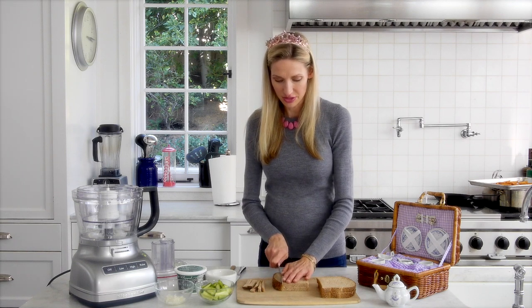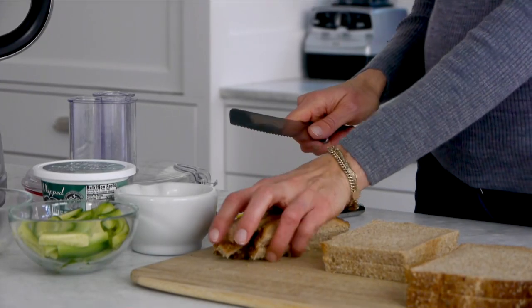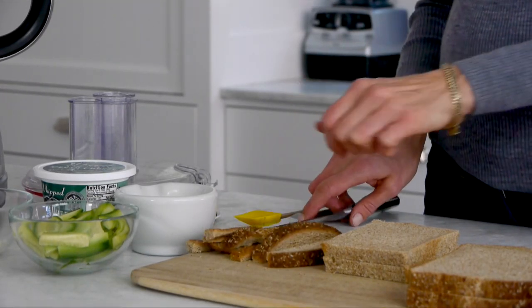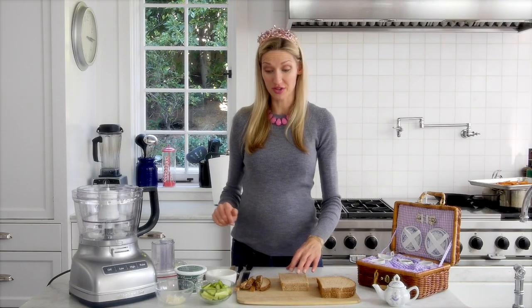I'm just going to cut it into perfect rectangles, just like this. And you could save this crust to make croutons later — there's a crouton recipe on Weelicious you can find for that.